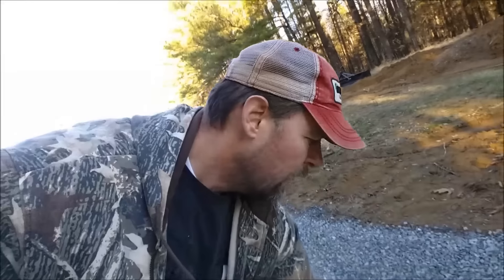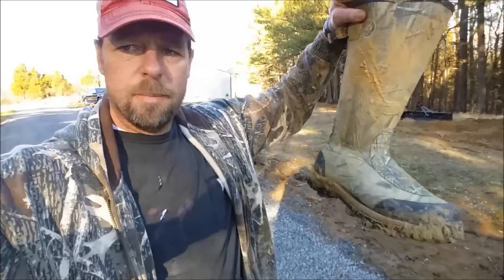All right, here we are December 27th and I got a good update for you. The side and the whole back of the house should be sided, but first I have to put on my muck boots because we got like three or four inches of rain, so it is a mess out back.